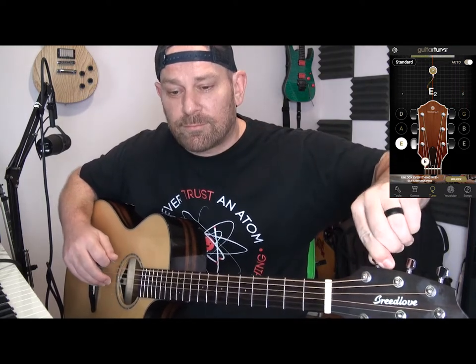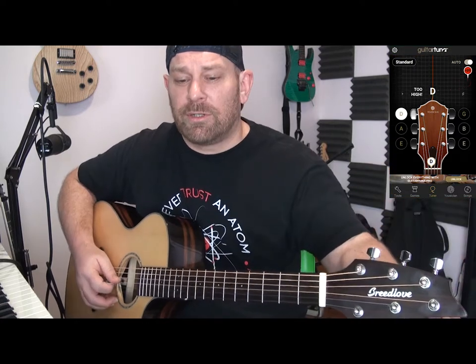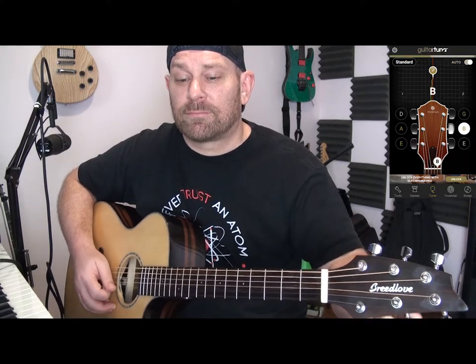So we have to retune all our strings again. Tip number one: don't let your guitar get that far out of tune. Here we go — back to the A string, D string, G string, B, and E. All right, there you have it. You should be able to tune your guitar. If you can't, watch the video a hundred million times, because you'll be at home and you'll have time for that.